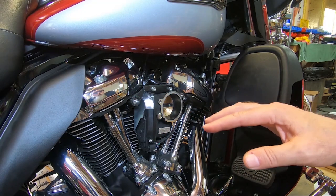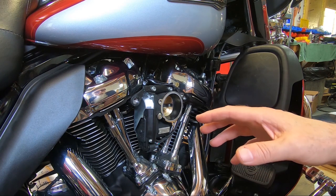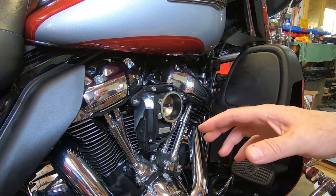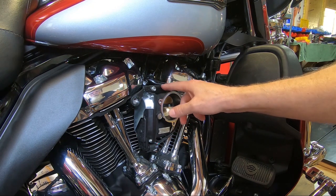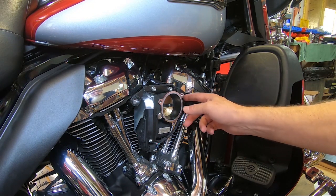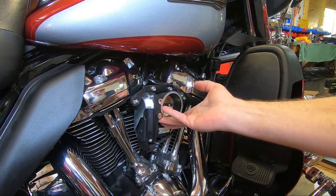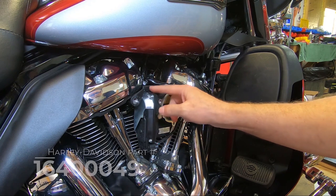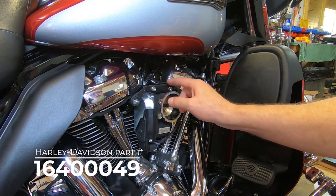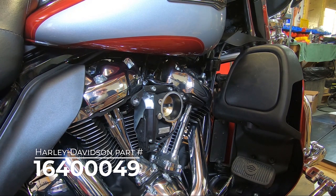Now, on some M8s — not many — but on some M8s that have certain Screaming Eagle air cleaners, there is no support bracket from the factory. And if you are moving to one of our air cleaners that needs a support bracket, you'll have to get this little support bracket here to use in conjunction with the 425-587-606.